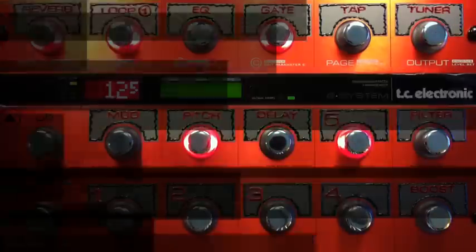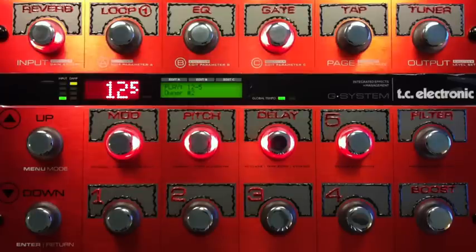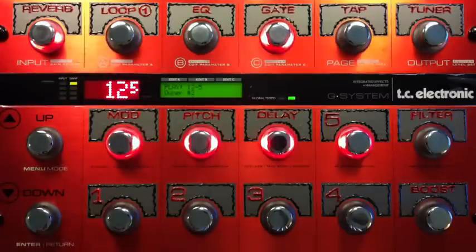I'll play you the parts. Those are the main bits of the song. There's also a part at the end that you can play with this same patch — you just need to turn off the delay. And then I'll play that one for you.